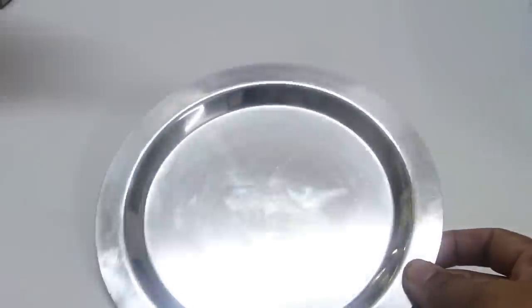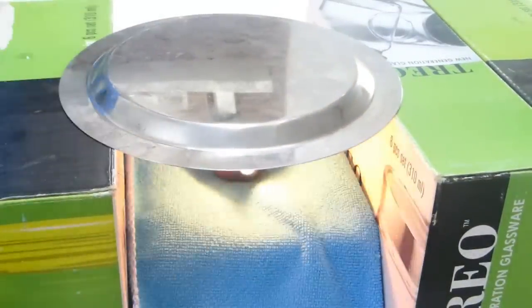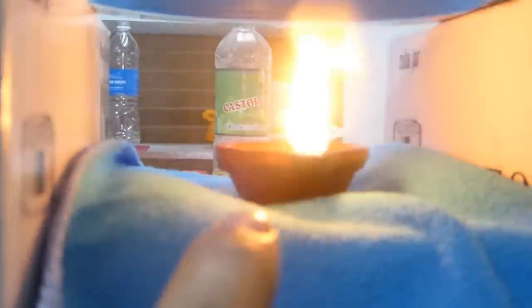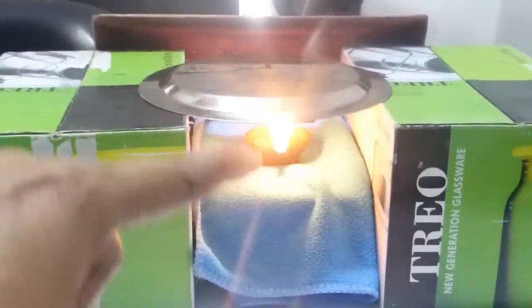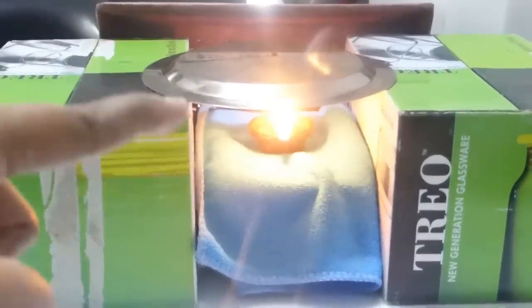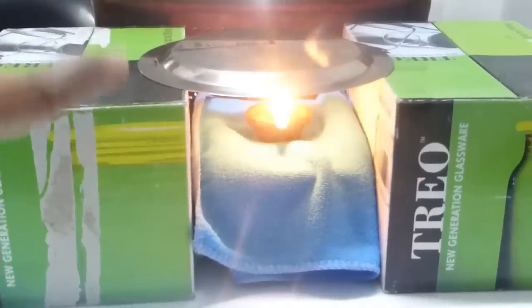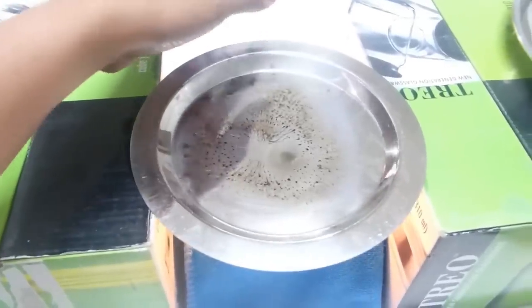Next, take your stainless steel plate and place it over the two cardboard boxes that are six inches in height. What happens is this dia will release smoke — basically that is charcoal — and the charcoal will get collected on that stainless steel plate. You need to wait for at least one hour to get a good amount of charcoal.